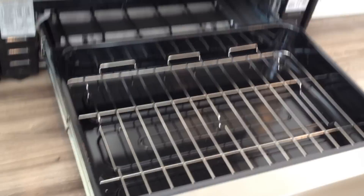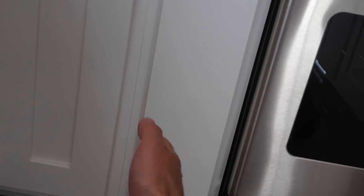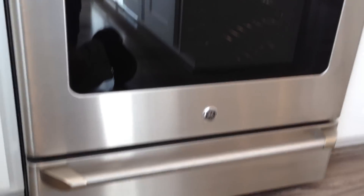I think anybody would love this. A better way to do your pans is to do slots, vertically, so you just take out one pan. I can't stand the old ovens where they're all stacked up on top of each other.